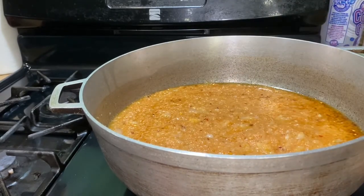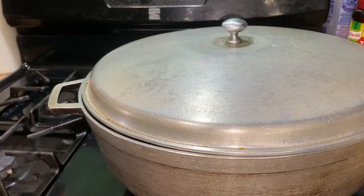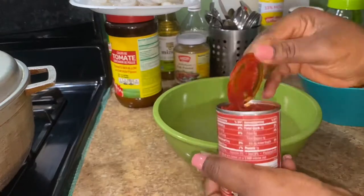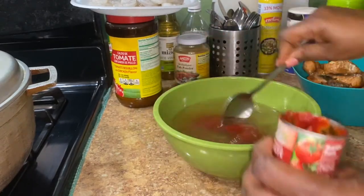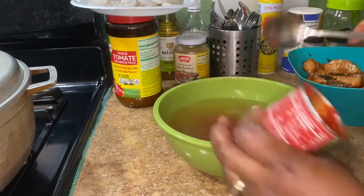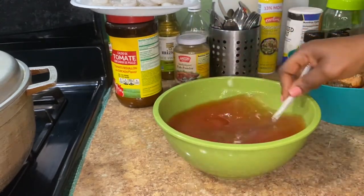I do my tomato paste like this because I don't like to add it raw. I like to dilute it with water — it gives a different kind of flavor. One time I added it directly into the soup and it didn't blend all the way, so now I use this trick where I dilute it and use that water so everything cooks down completely. Comment below if you can relate!